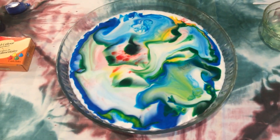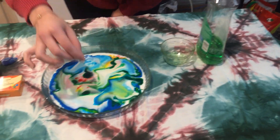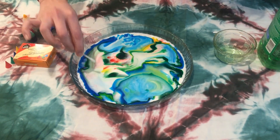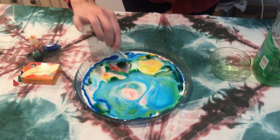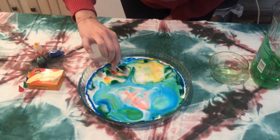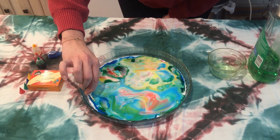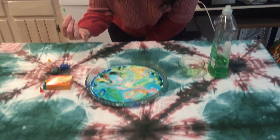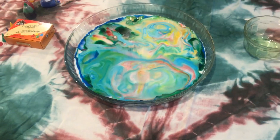Let's see what happens. Let's take the other side of the q-tip and do the same thing. Just have fun with it and see how all the colors move around and create this tie-dye effect. That's pretty awesome. And that's it.